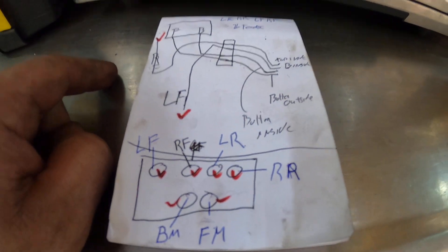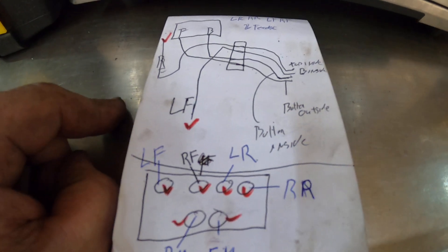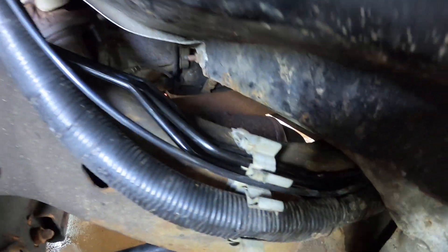There's my little map. I'll probably rewrite it and post it on Instagram so it's a bit easier to understand. That is how we did it, and on this one I did have to get the scanner out to bleed the system.